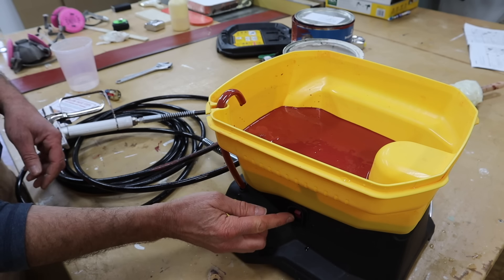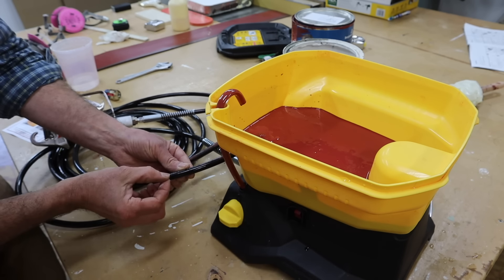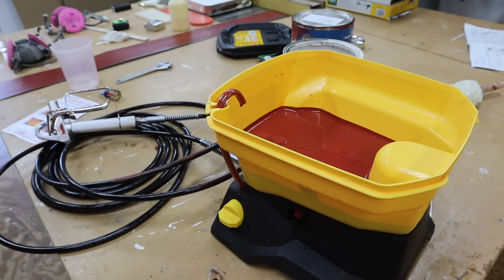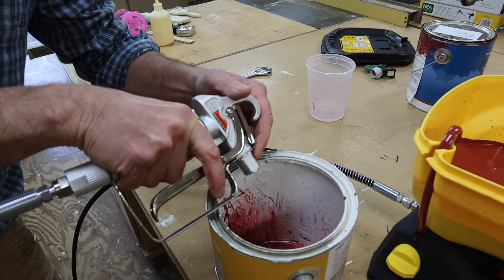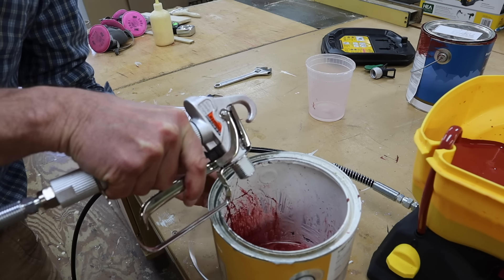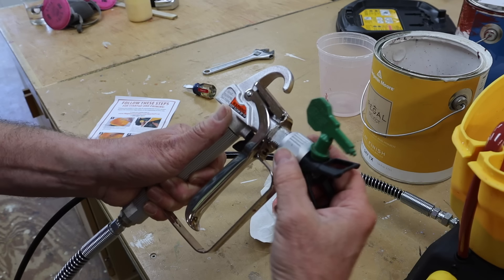Next I'll turn the knob to the spray position and turn the motor on. Once the motor is on, it will run until the hose is filled with paint. I'll hold the gun over the waste bucket and pull the trigger until any water in the line is replaced with paint.